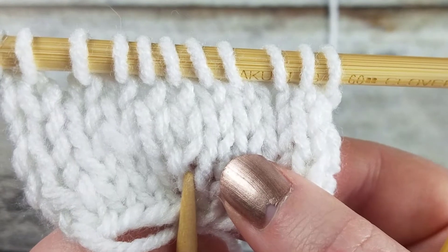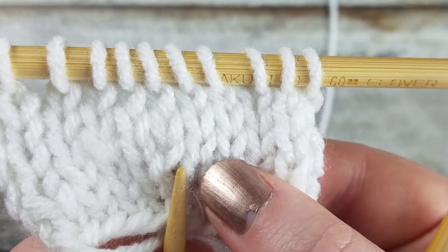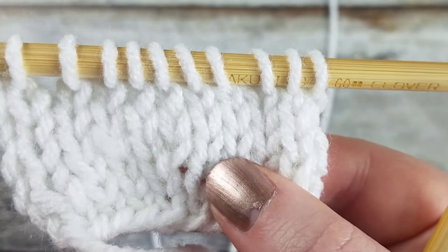On the knit side of the work, the make one purl right has the right leg of the stitch crossed over the left leg of the stitch, giving it a right leaning direction.